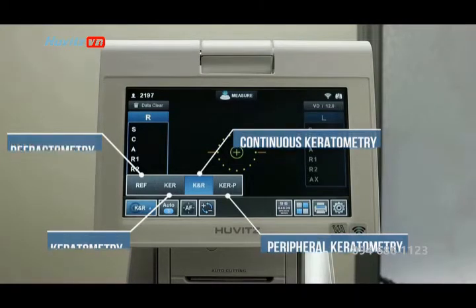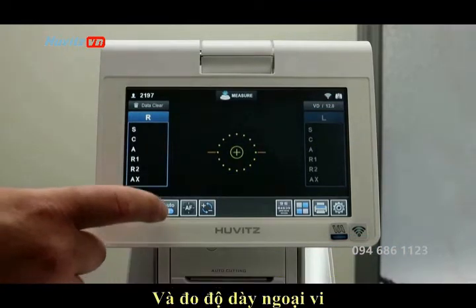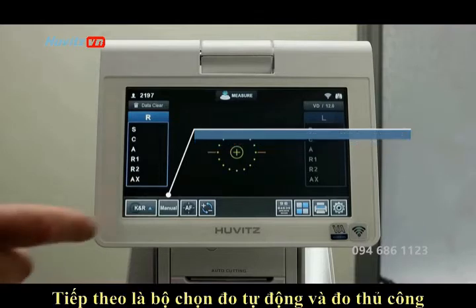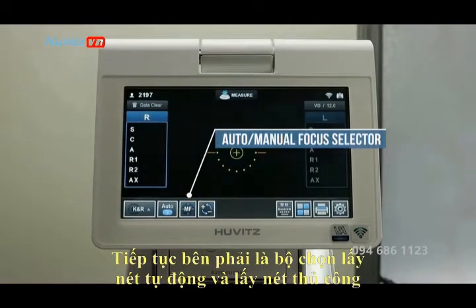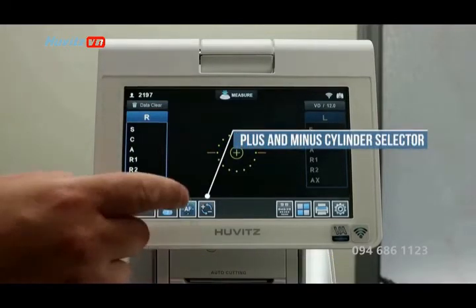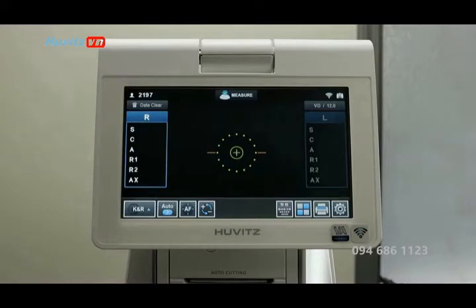Next is the auto measurement and manual measurement selector. Continuing right is the autofocus and manual focus selector, and finally the plus and minus cylinder selector. On the right hand side you have the user setup icon and the printer icon.